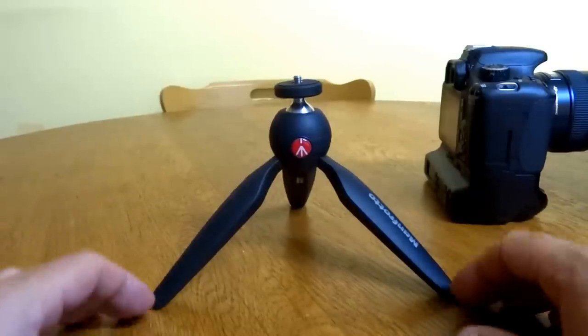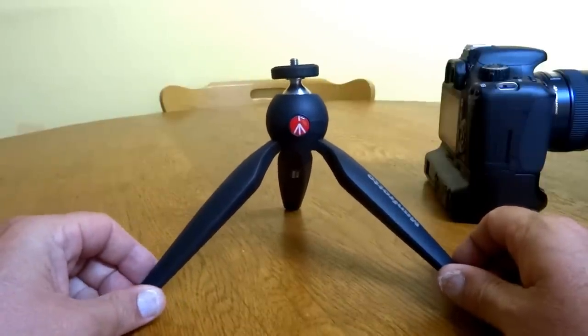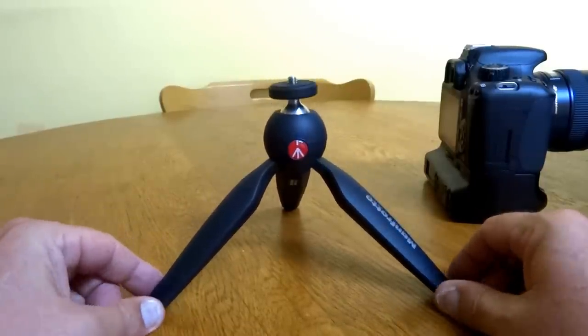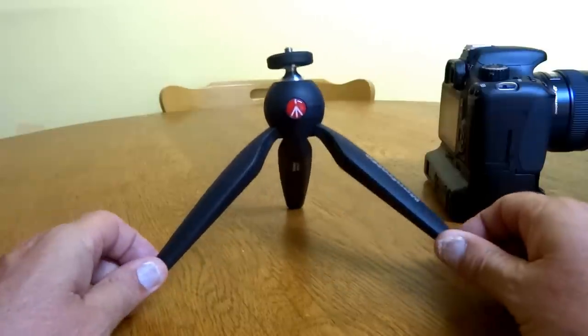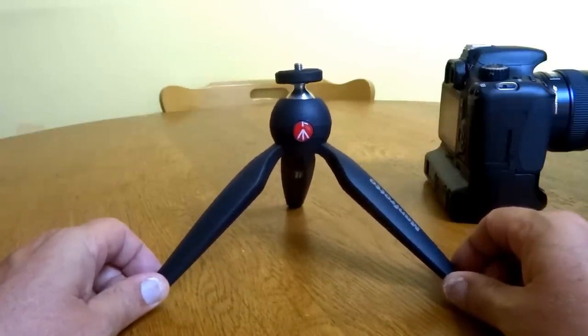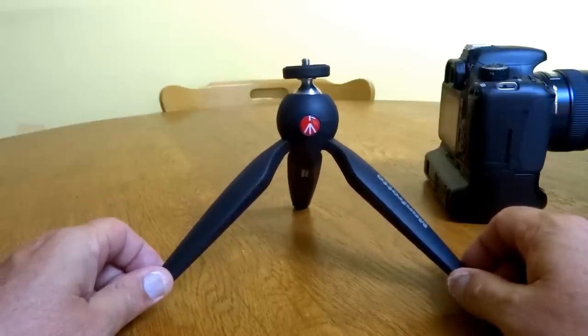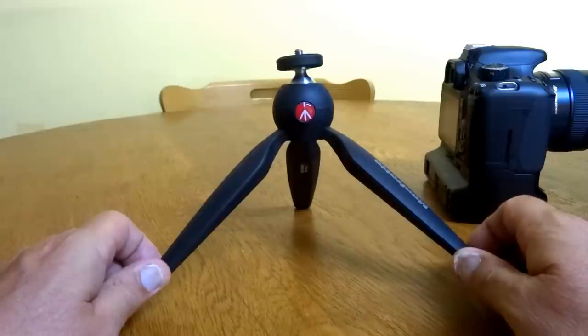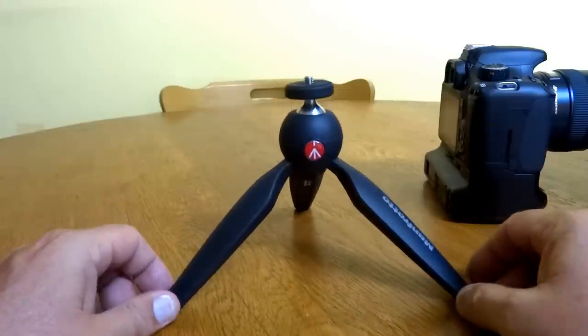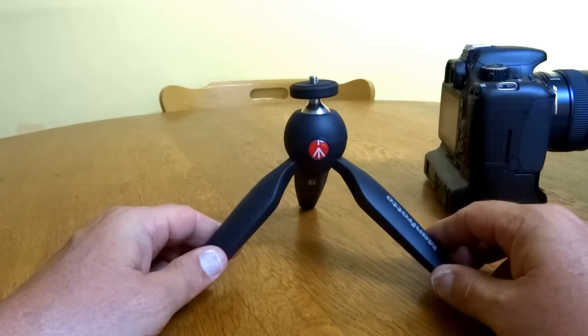Hi everyone, this is a review on the Manfrotto Pixie Mini Tripod. I picked this up for Christmas with a little help from my wife — a few hints — and I just wanted to do a quick review on it and let you know what I think about it. It's a great little tripod so far.